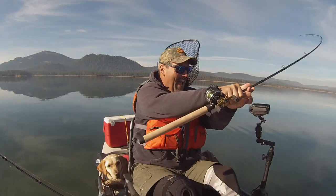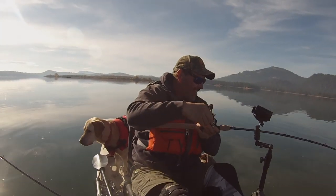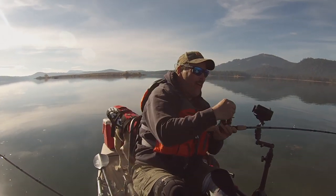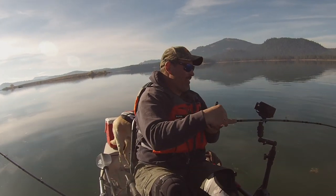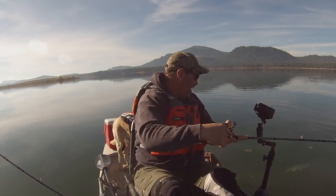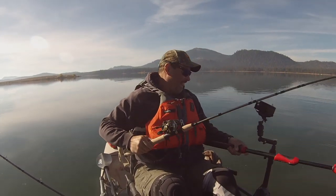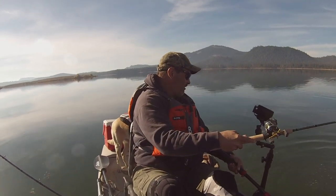Fish on. Nice. Oh, power dive. Oh, they are feisty. This one slammed that Tui Chub fly. Oh, he's nice. Not as big as the other one, but he's plenty big. Oh, what a battler.